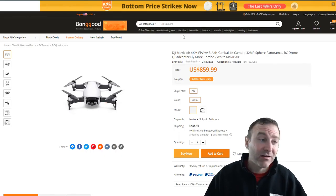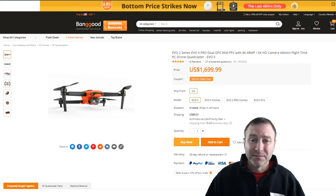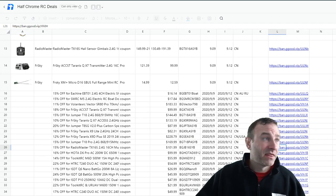The original Mavic Air is really hard to find, so if you've been looking for one, you can score one here. And also the Evo 2 — originally $1,699, I think it's about $1,200 here. That's a heck of a deal, so something to think about.